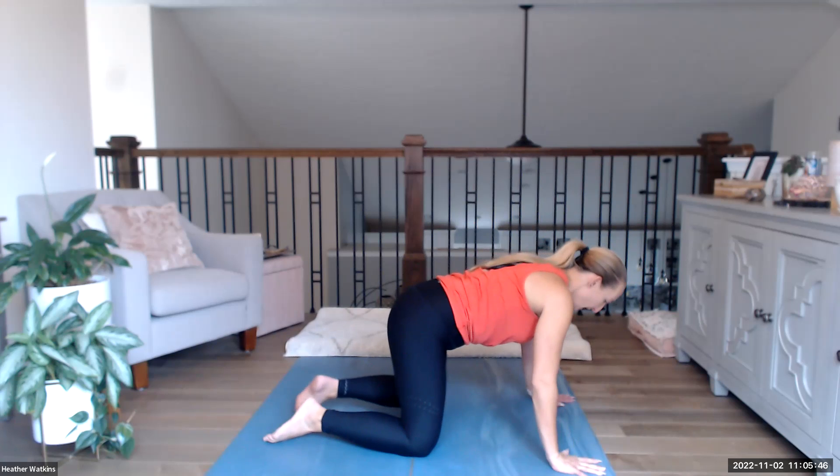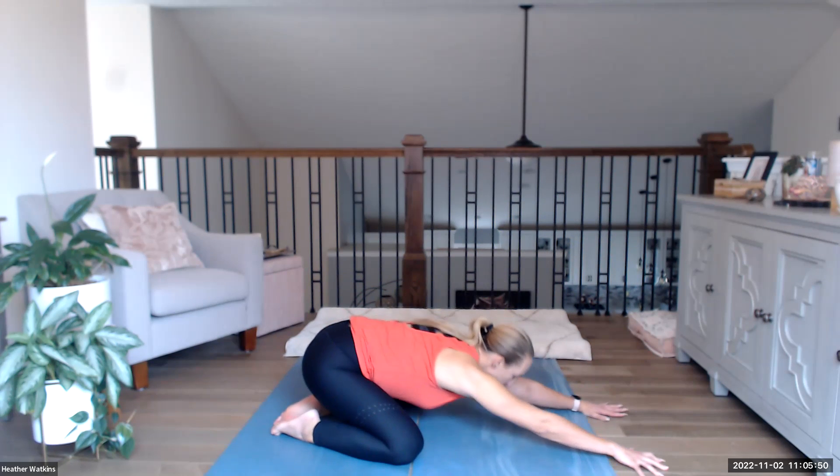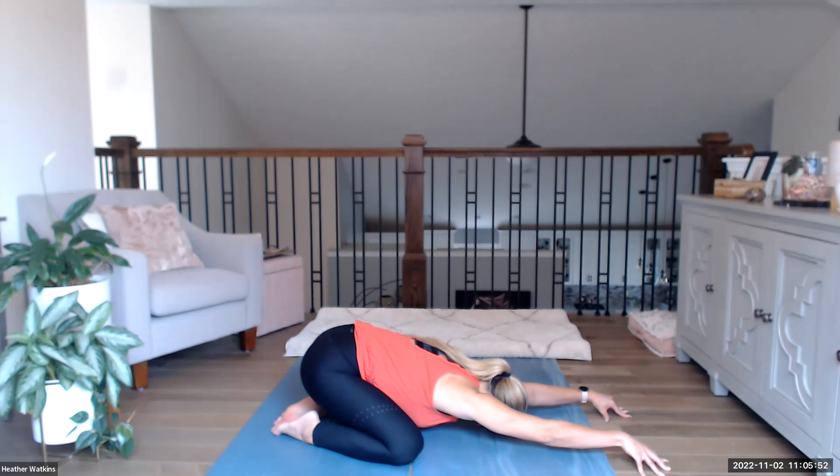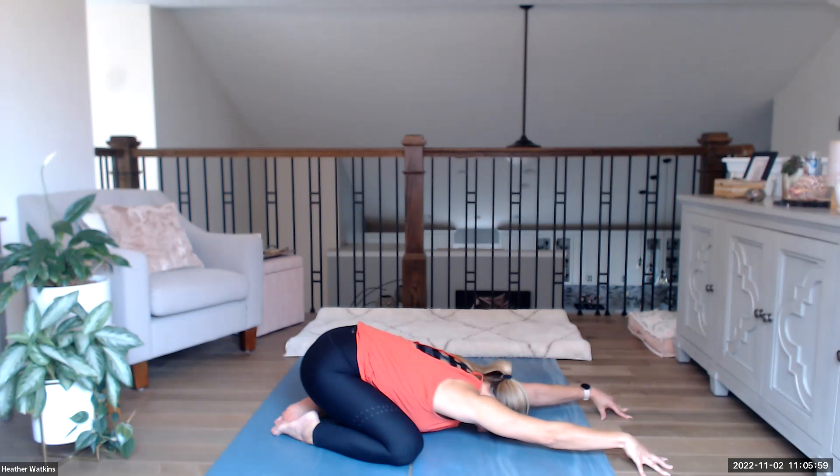Push down into a child's pose with the knees wide, bringing the hands in front stretched out — gecko fingertips — creating that space all the way from the fingertips to the shoulders. Breathing into the back, getting some full deep good breaths in.